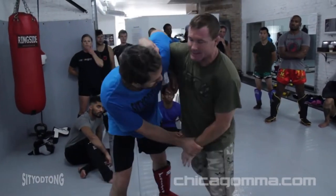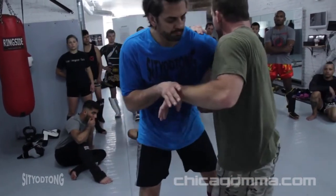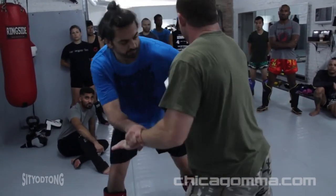You'll see people grab your wrist and it's easy to bring your knee up and just block it. But there'll be a situation where somebody's grabbing your wrist and you can bump away.